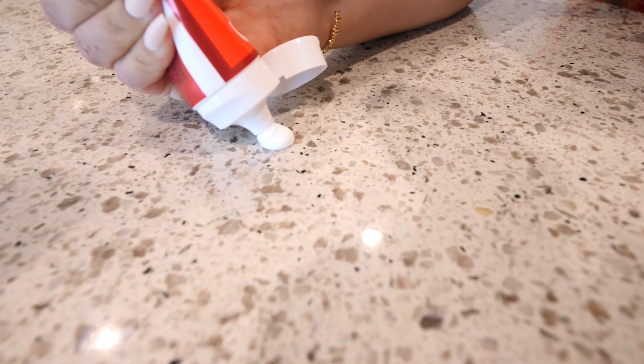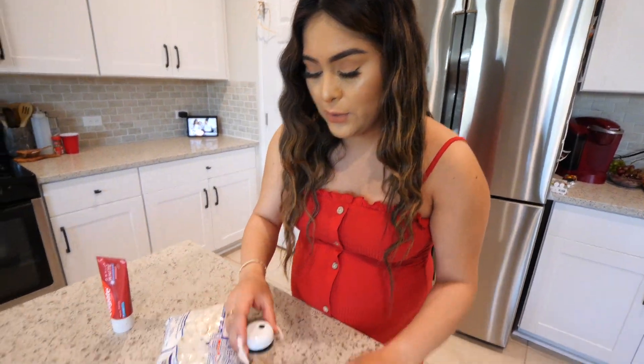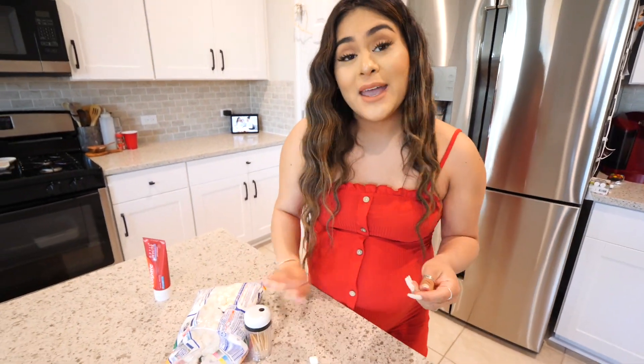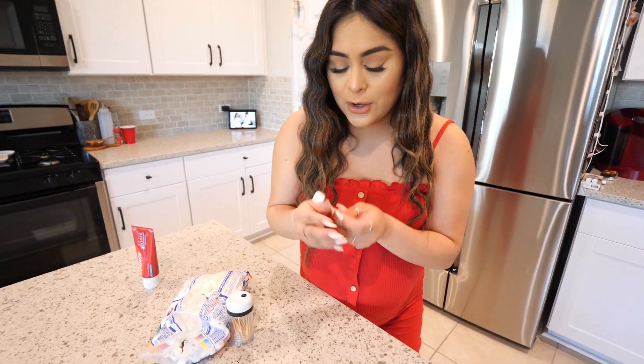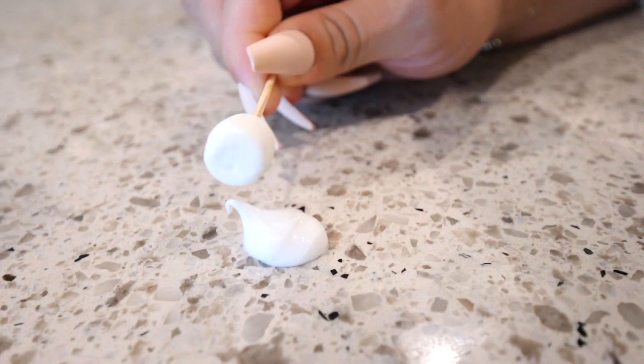All you need for this first hack is marshmallows. You also need some toothpicks and most importantly, toothpaste. So I'm going to take my toothpaste and I'm going to put some right here — a decent amount. That should be good. So what you're going to do next is you're going to take a marshmallow with a toothpick, and we're going to see if this roasts a marshmallow. So here we go, let's give it a try. I'm going to twist it around.